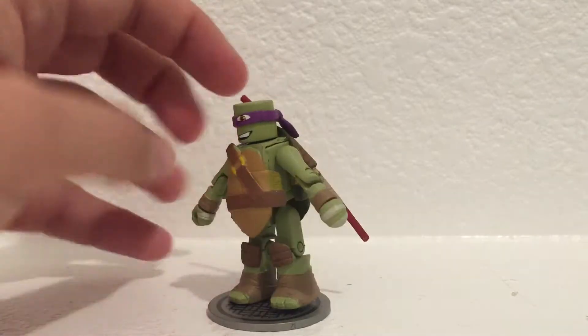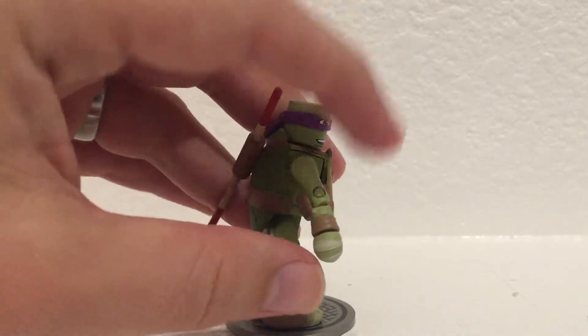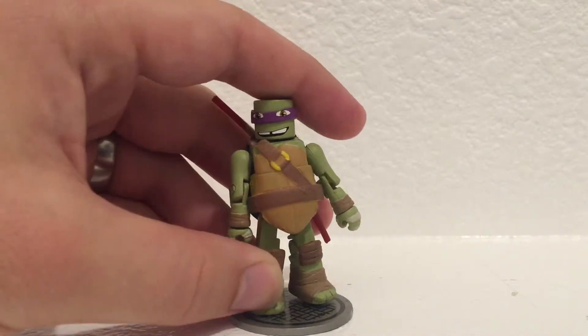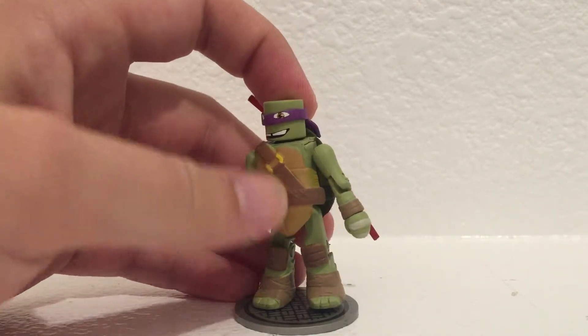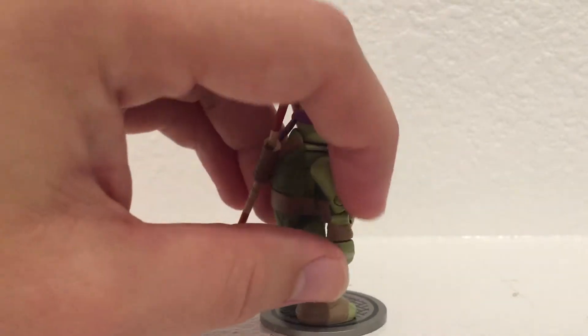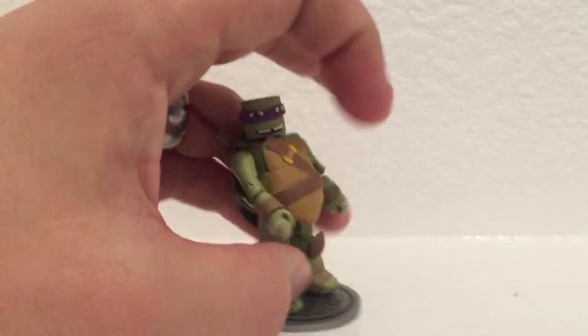Not any major paint issues or anything like that. Just like Raphael that I reviewed, he has a torso piece for a shell that goes over the body. And he has the sculpted wrists, hands, and feet.